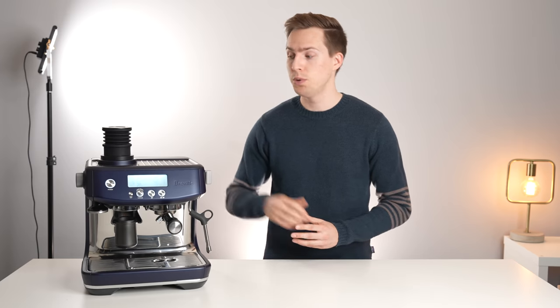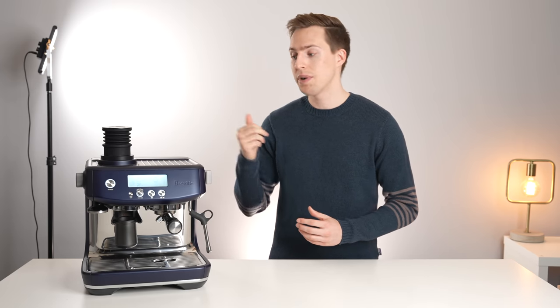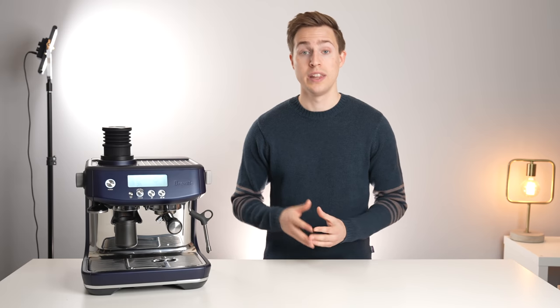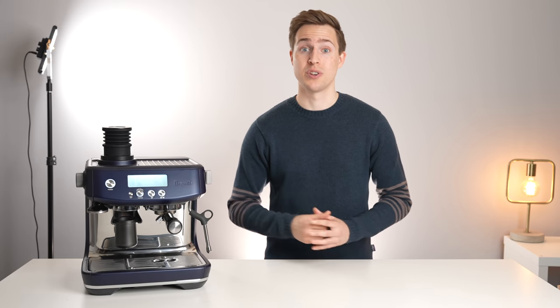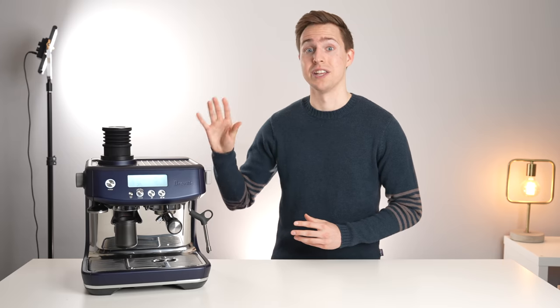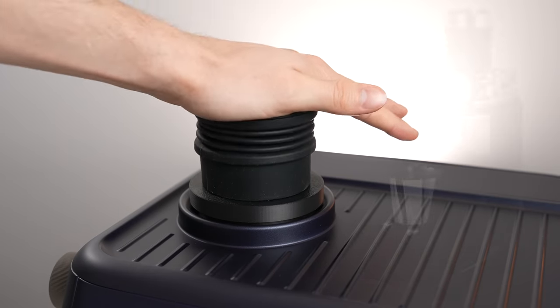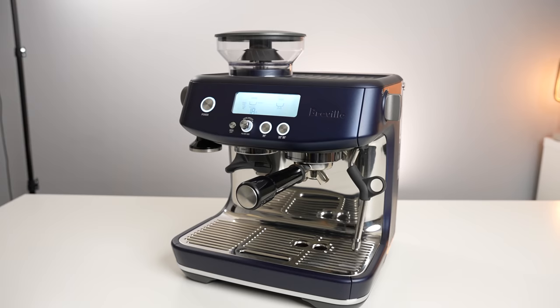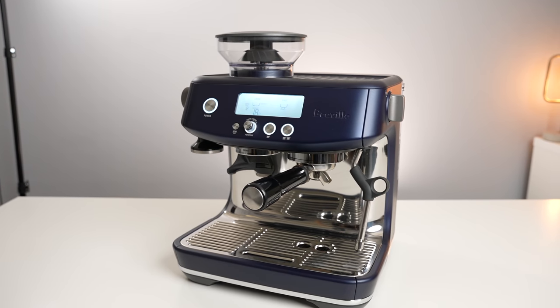Ideally, each time you go to grind, you would purge out those old grinds by simply grinding for a few seconds. But this is a little bit wasteful. The alternative is to make sure that there are no grinds stuck in there in the first place. To do this, many high end single dosing machines use some form of bellows to make sure every last ground leaves the burrs.